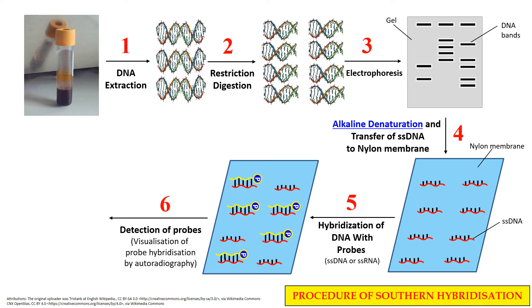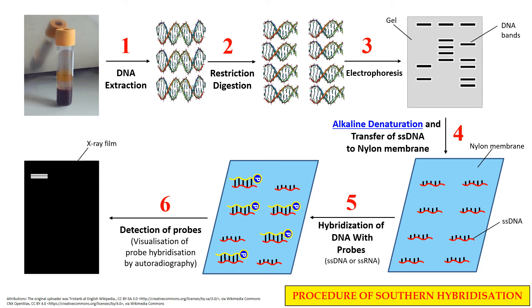In the next step, it is the detection of these probes. Once the probe has hybridized with the specific DNA fragment, its position is detected. For this we generally use the autoradiography technique if the probes were radio-labeled. These radio-labeled probes emit radiations which can be detected using autoradiography. Once we detect their positions, we can also detect the specific fragment we want to isolate, because a specific probe will only hybridize to a specific DNA fragment.